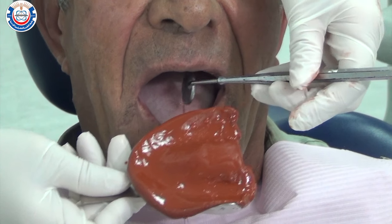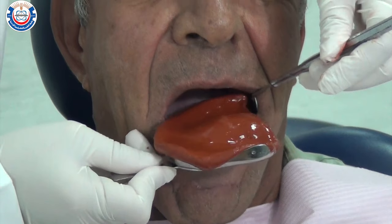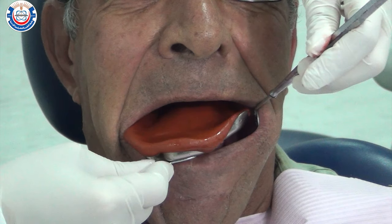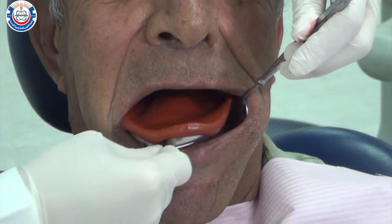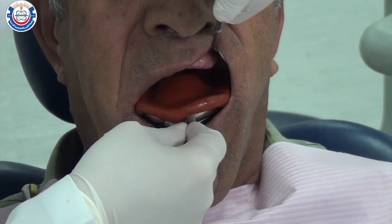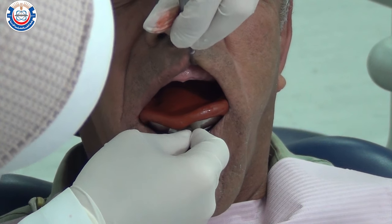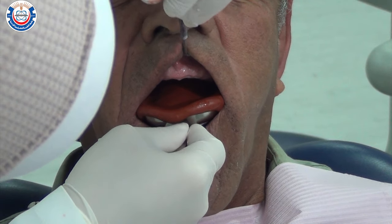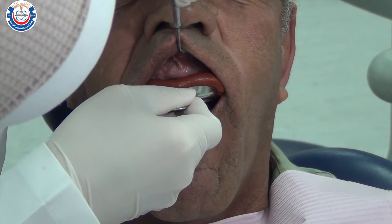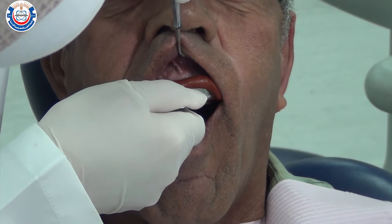Stand behind the patient. Use a mirror with your non-dominant hand to retract the cheek, and use the tray itself to retract the cheek on the other side. Rotate the tray gently into the patient's mouth, then seat it posteriorly distal to the maxillary tuberosities. Retract the upper lip with the mirror to provide visibility. Once the tray is centered over the ridge, push it gently until the impression is seated correctly over the ridge.